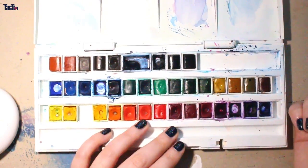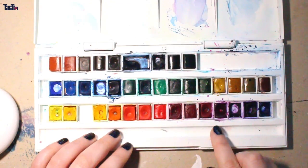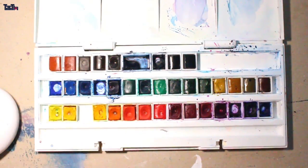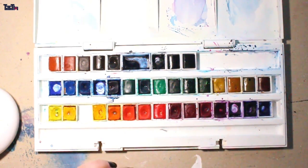A lot of people asked me about the set and I just wanted to show you the set. I'll show you the colors in a color chart that I made. I really love the set — there is one thing that bugs me though, and I will come to that later.